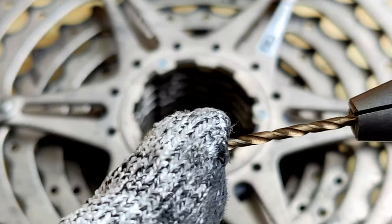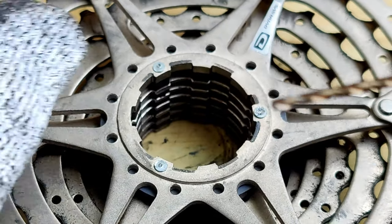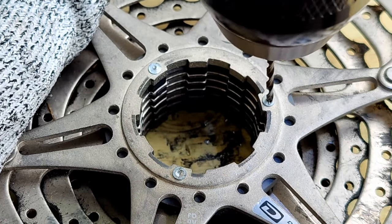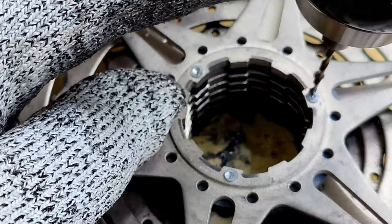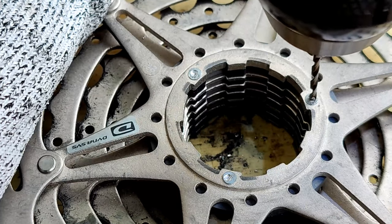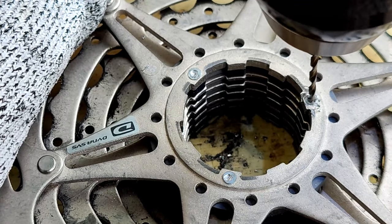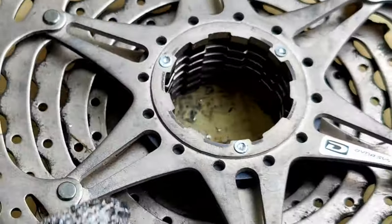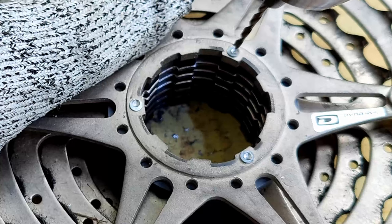This drill bit is made by Milwaukee — it's the 8% or 10% cobalt mix. It's really great for mild steel and even stainless; it goes through like butter. With mild steel it makes a small hole like nothing, though I'm assuming this pin is more like stainless. I'm trying to make the hole big enough to use a slightly bigger drill bit.